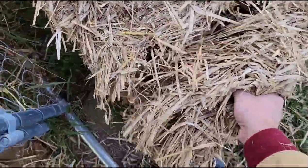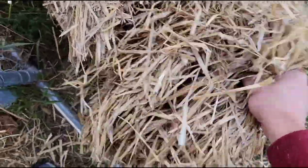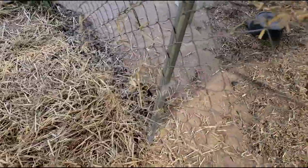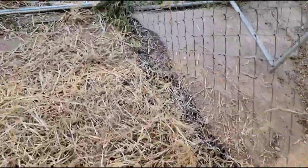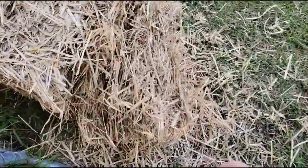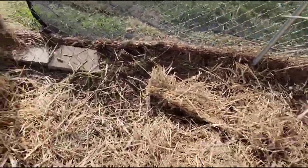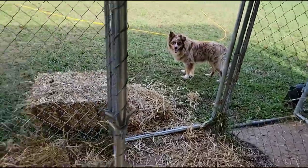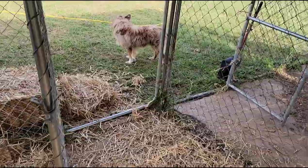Getting some straw in the dog kennels here for the puppies. I usually come in and sprinkle some straw around for them to give them a little softer place to lay down. I have a plywood floor in here so they don't walk around in the mud all the time, but the plywood is hard and I like to spoil my dogs, so I got some nice soft straw in here for them.